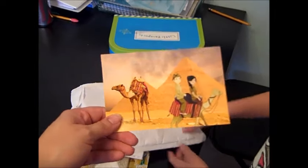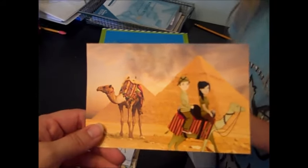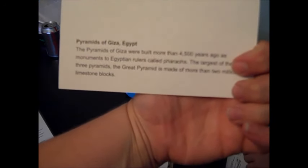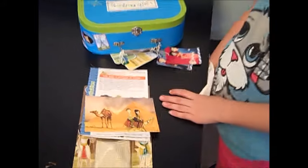And a postcard — a lot of times they have a postcard, most of the time they do. And it has a picture of them on a camel. The last one was a monkey. This is Pyramids of Giza, Egypt. It has some information on them and we always like to look up more information about that.